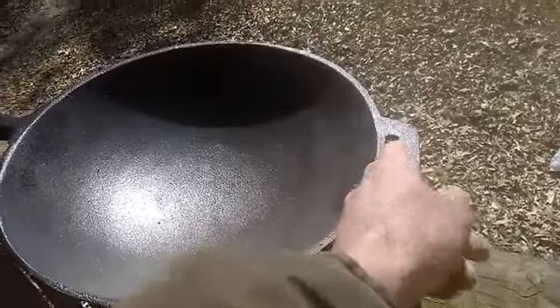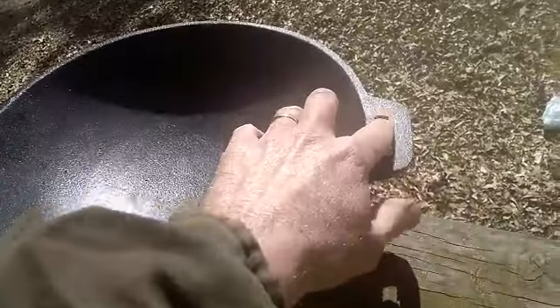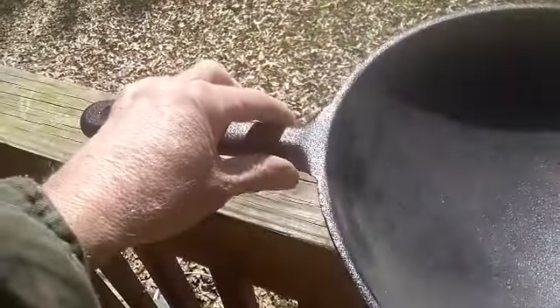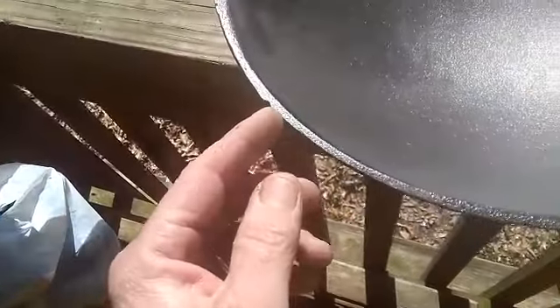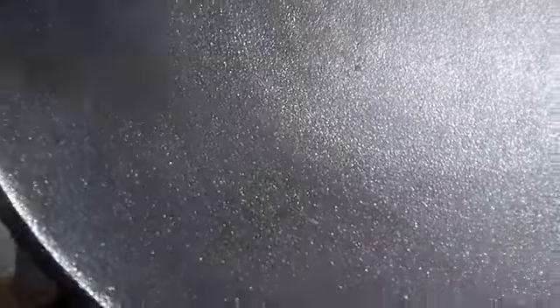I'm going to have to sand that sucker out. This handle here has very, very sharp edges — this is a cheap model. There's a small tiny crack if I can find it right quick... right there. A little tiny crack, and there's an indentation right here.